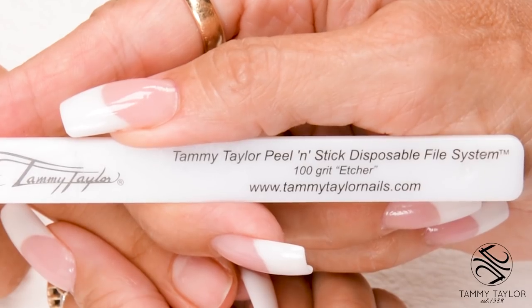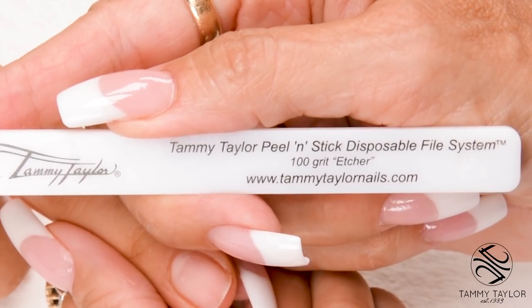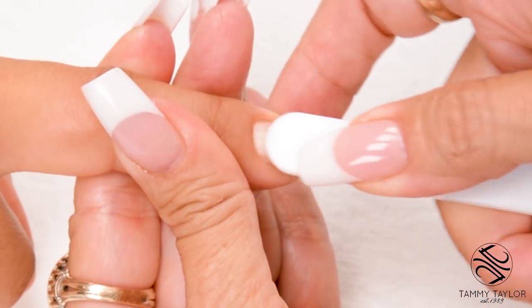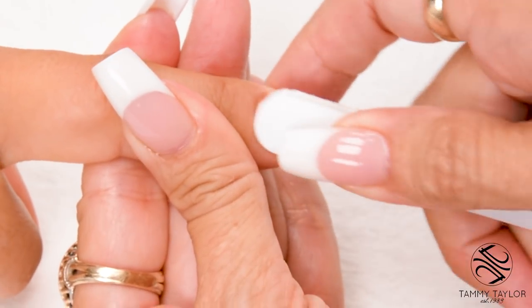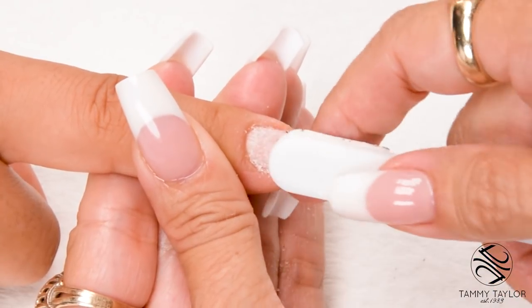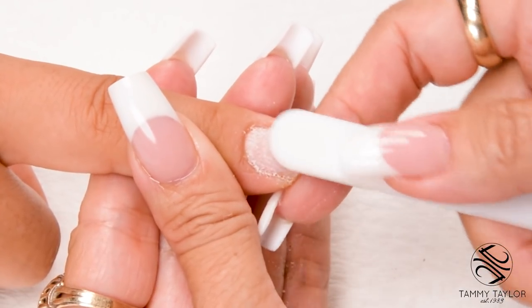Etch the nail with the 100-Grip Purple Terminator Disposable Etcher. Go with the way the nail grows. Push back the cuticle. Make sure there's no shiny spots on the nail. 75% of all lifting is eliminated by proper etching.